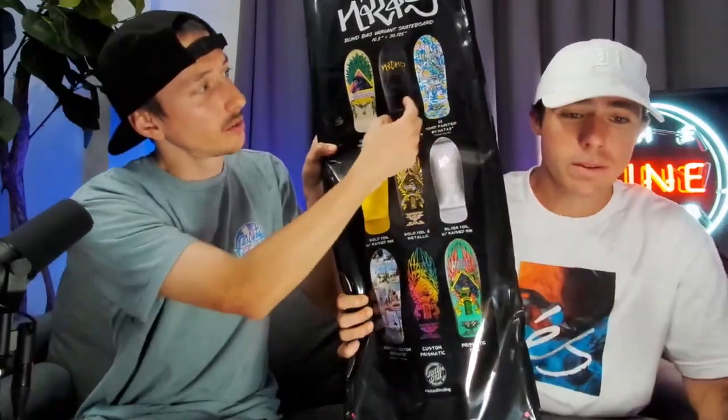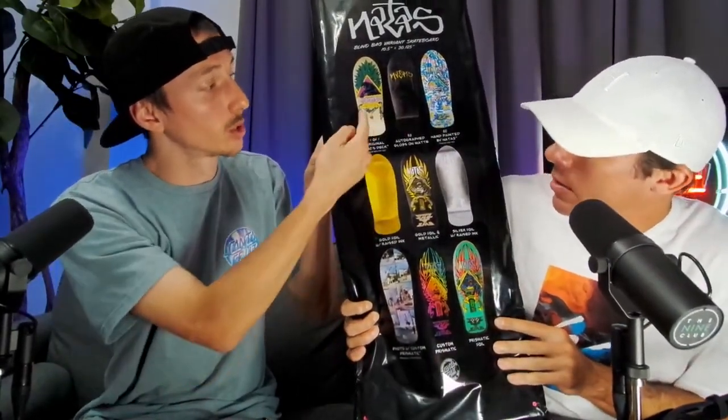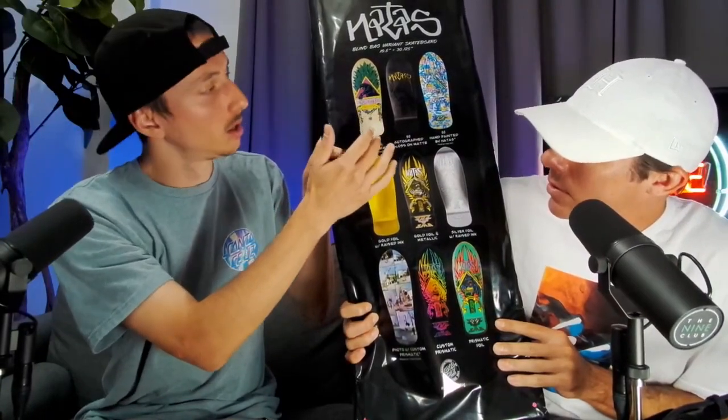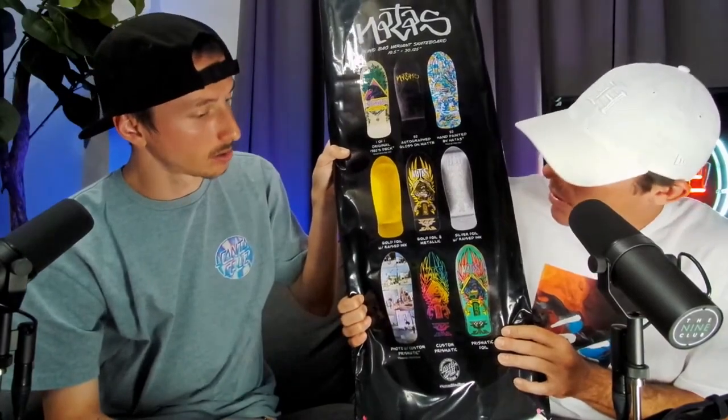What do you guys think it's gonna be? So there's only these options, right? I don't know if all 50 of these — these two have 50 each — like the rare ones, there was only one of those and I know that's gone. And yeah, you can get the rest obviously, so I don't know, we're gonna open it up.